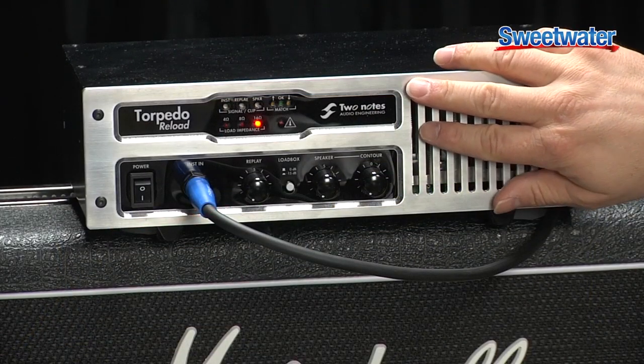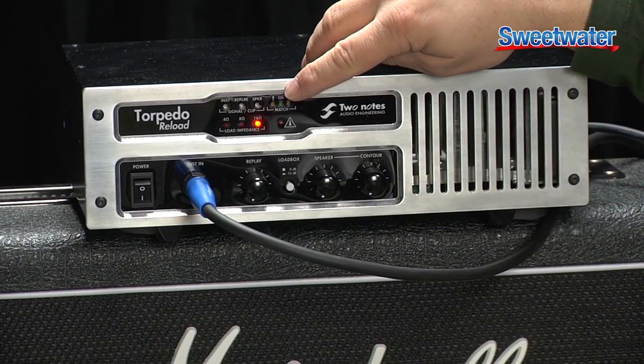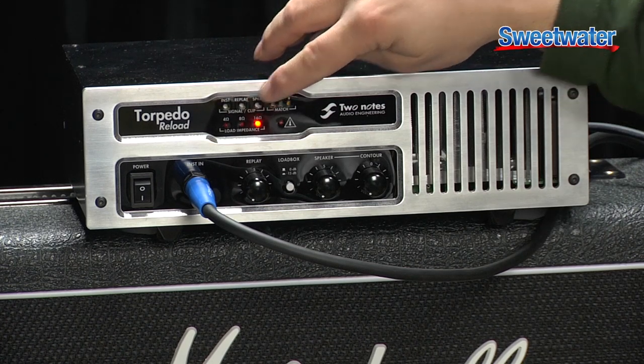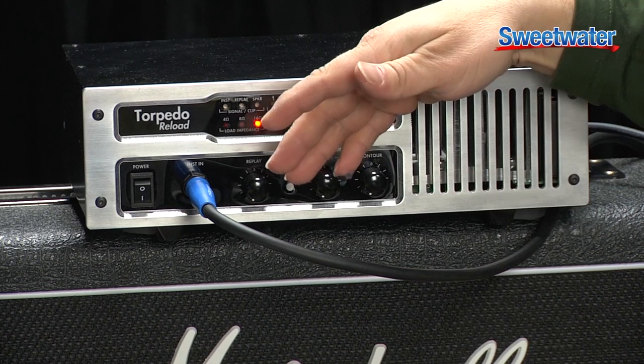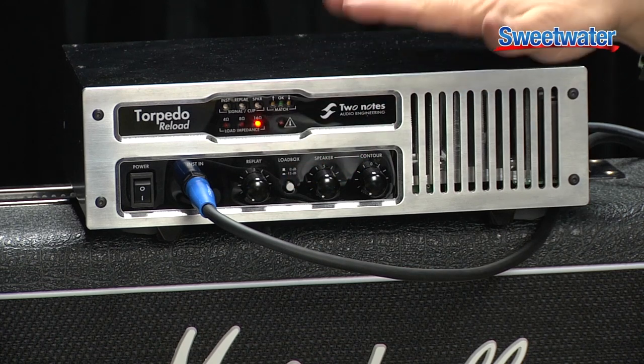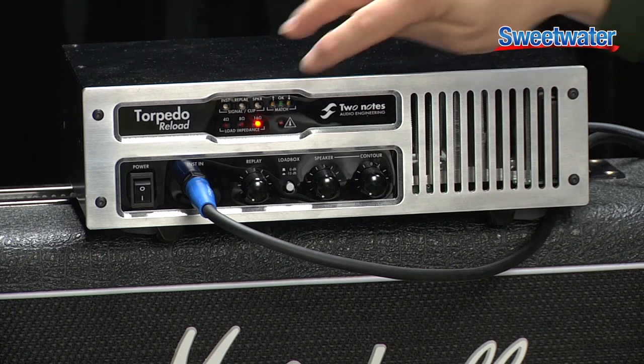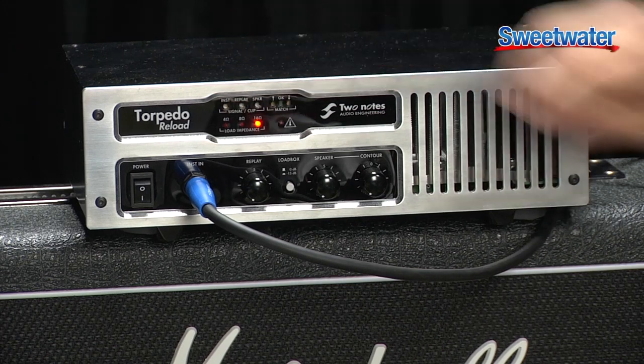Another great function this unit has is something called Match. It enables you to ensure that when you're reamping, the input coming from Pro Tools or whatever DAW you're using is identical to the actual input coming from your guitar, so you're making sure that your amplifier is getting the proper level. Super easy to use — you just get these meters to line up. Check it out.